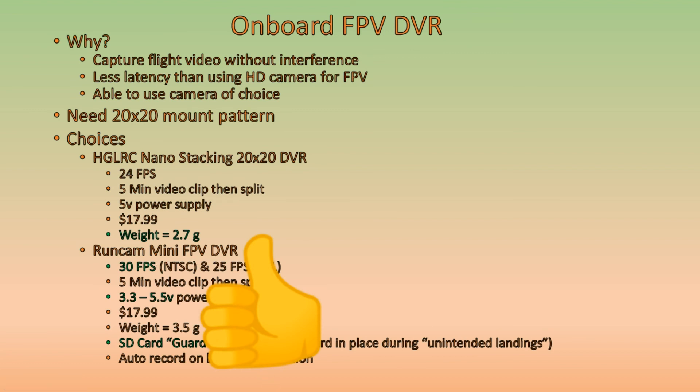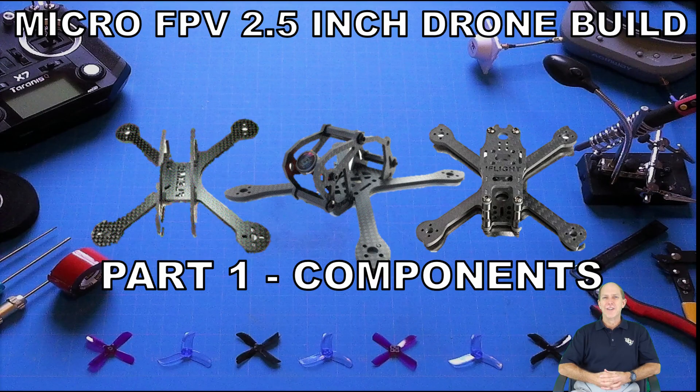So those are all the components we're going to be using for our Micro FPV 2.5 inch drone build, which will be used primarily for racing and a little bit of acro. That's going to do it for this video, Part 1: Components. If you've got thoughts on better components to use for this build, please put them in the comments section below — we're always open to suggestions. If you like this video, give it a thumbs up, and remember to subscribe. In the next video we're going to start our build. See you then. Happy flying!